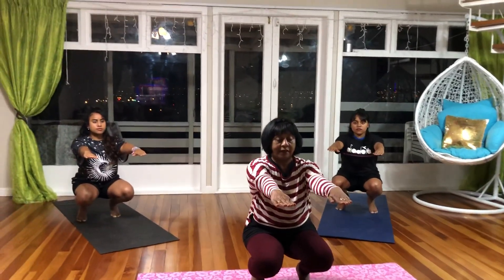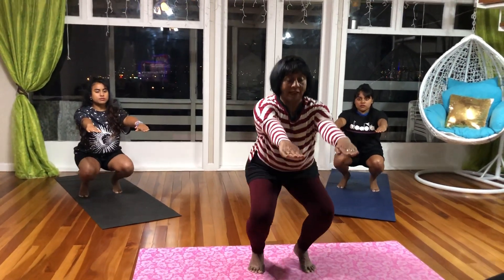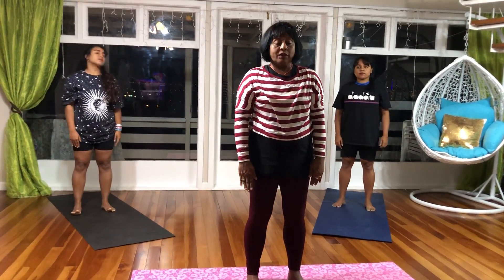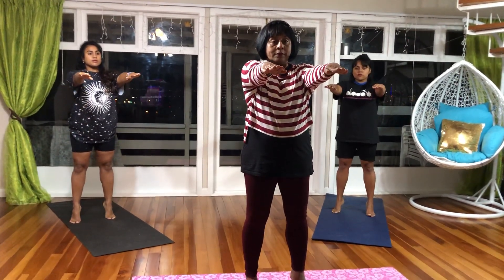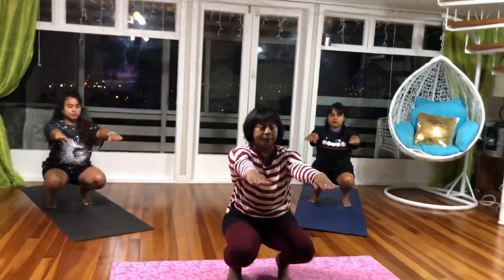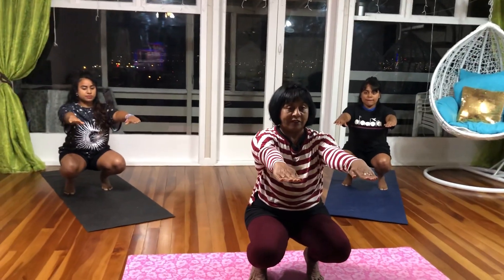Hold the pose for 3 seconds. Breathe in and gently come up. Breathe out. We will do it one more time. Breathe in, and as you breathe out, thighs parallel to the floor, back straight. Hold the pose for 3 seconds.